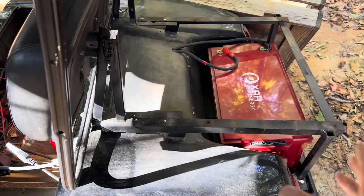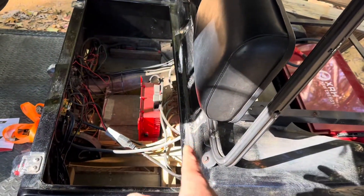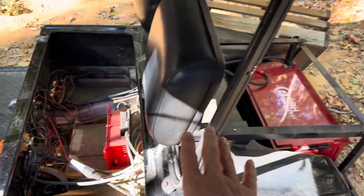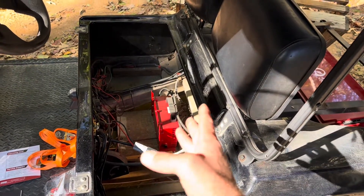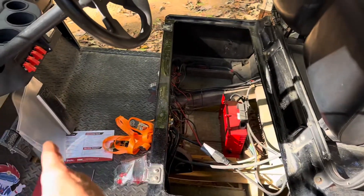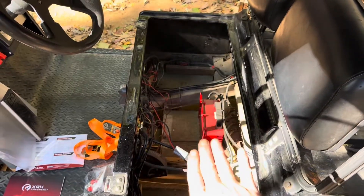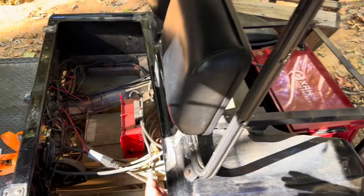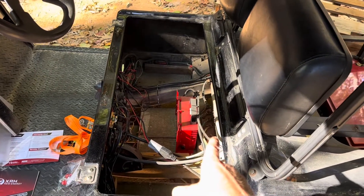Let me explain why this battery is sitting back here in the bag well versus where it's supposed to go. I tried my best to make this battery fit in this Club Car DS — it's a resistor cart, basically a 36-volt toaster. Anytime you're not at full throttle application, heat is coming through those resistors. I had the battery sitting right there where the charger is — the included charger — and it was only maybe an inch from those resistors.